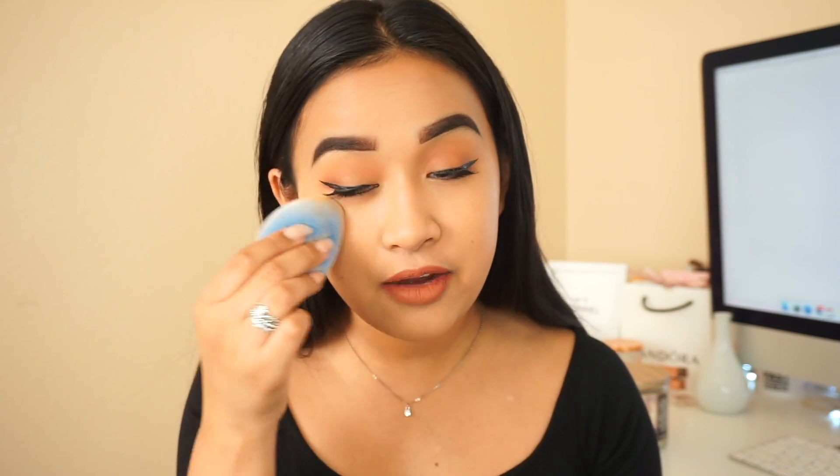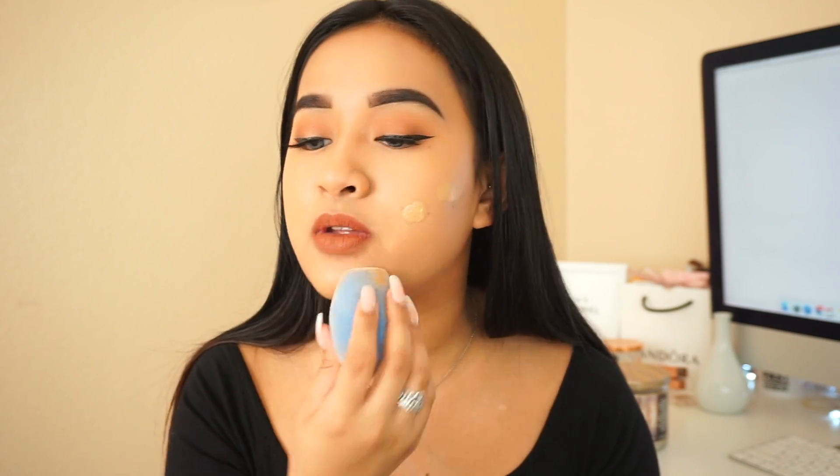Right away I love the shape of the sponge. I feel like this area right here is perfect for getting into the eye area, the nose area, and then the bottom is perfect for pouncing all across the face for larger areas. And it looks really good. This is only one layer of foundation and it's a very thin layer — it gave me great coverage.